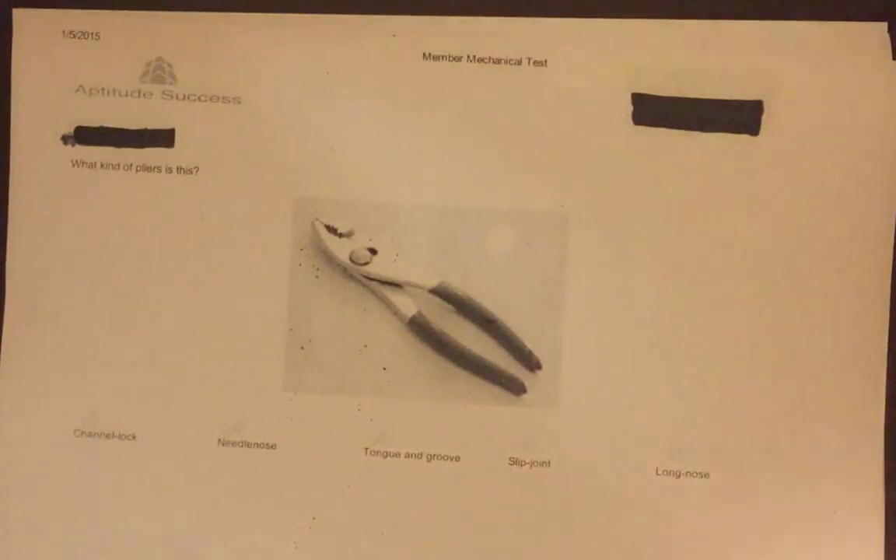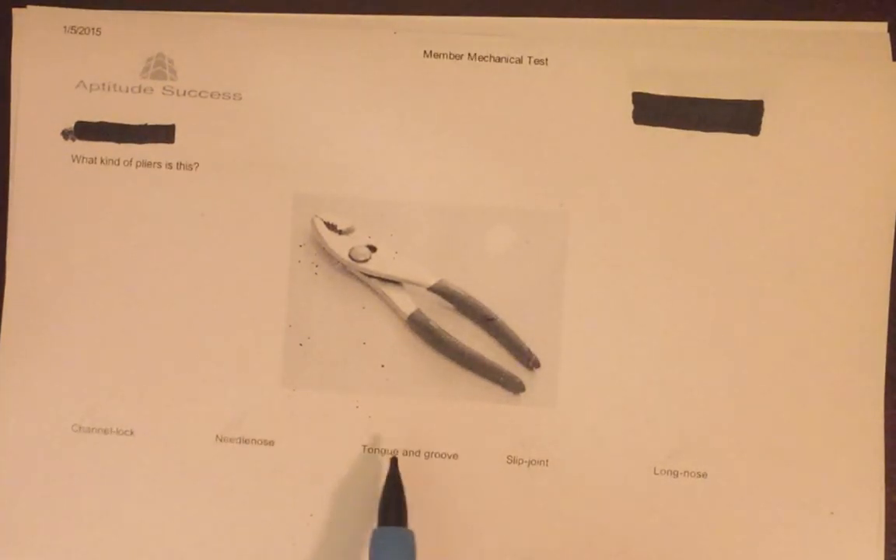Moving on to the next question, this one asks us to identify the pliers shown. We have five different types: channel lock, needle nose, tongue and groove, slip joint, and long nose — which are all real names for pliers.